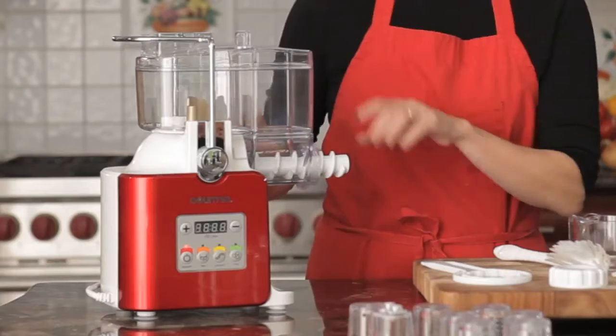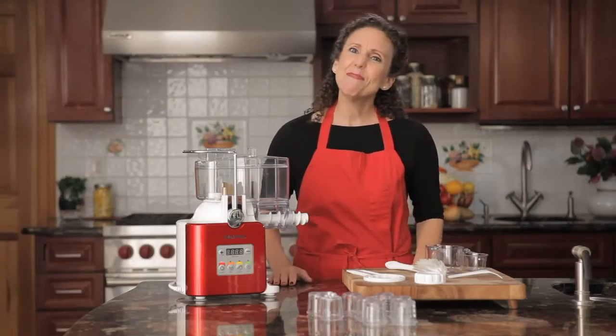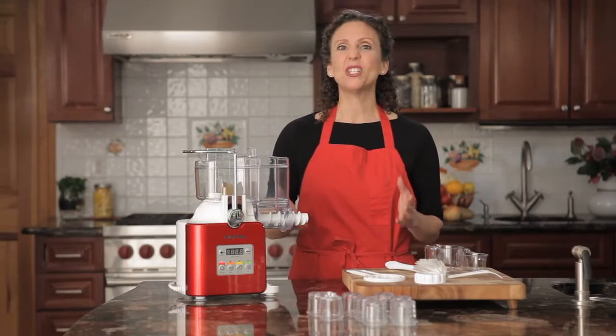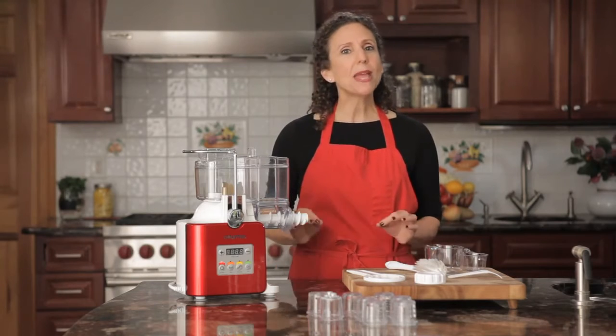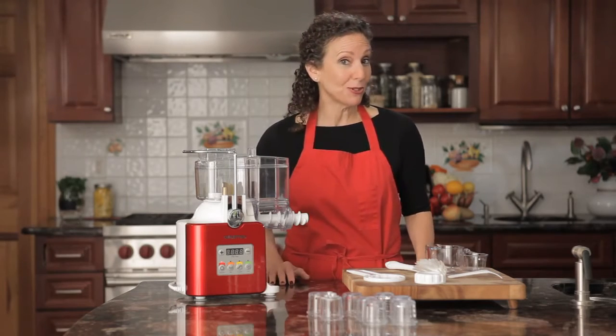Then, when I started working with the Gourmia Pasta-mazing Pro, I was amazed at how easy it was to notch it up even more to make really professional pasta like I've eaten in the best bistros in Rome.